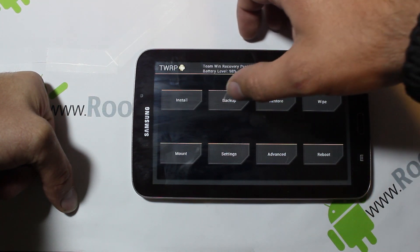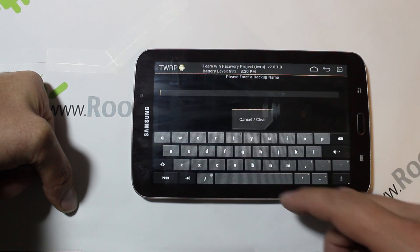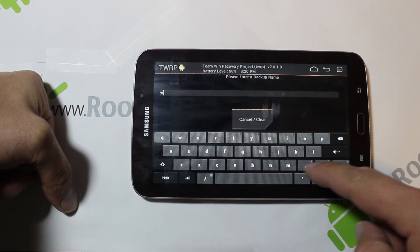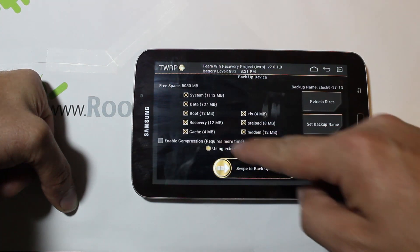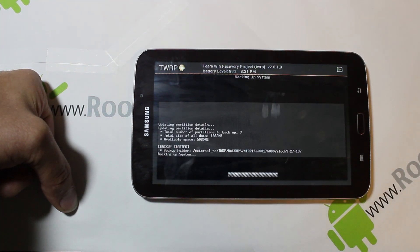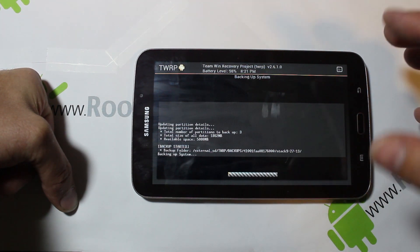First thing you're going to do is go to Backups. I'm going to set a nickname — I'll call it 'stock' — hit enter, then select external storage and swipe across to create our Nandroid backup. This backup takes about two gigabytes if you're running a stock system, a little more depending on how many apps you have installed. You want to do this any time you flash a ROM, just in case something goes wrong so you can always restore your backup.